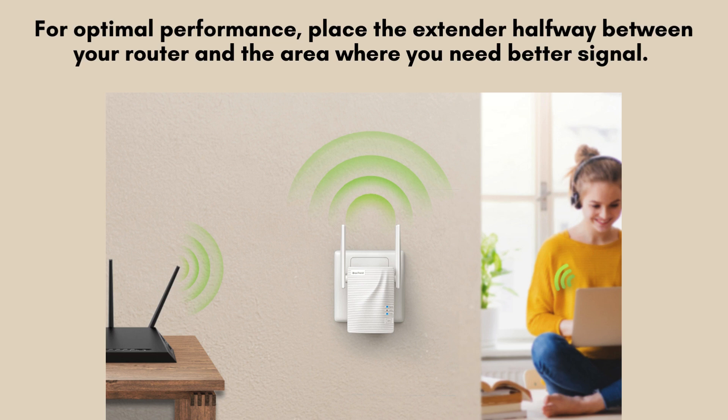For optimal performance, place the extender halfway between your router and the area where you need better signal. Make sure the signal LED remains solid blue. If it turns red, it means the extender is too far from the router and you need to move it closer.